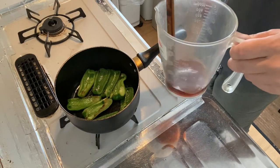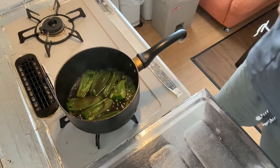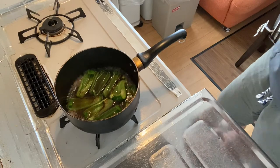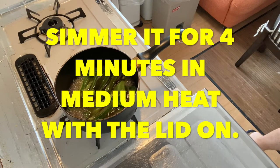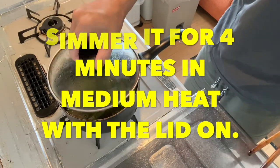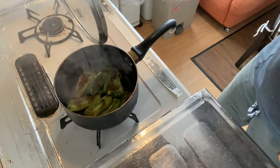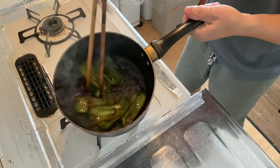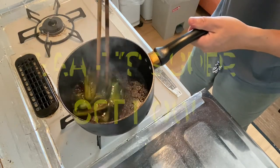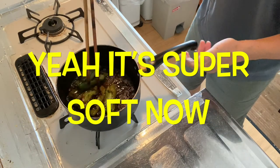Step three is to pour the broth into the pan. Simmer for four minutes on medium heat with the lid on. Now four minutes have passed — let's see how it looks. Yeah, looks great! It's so soft. It's done.